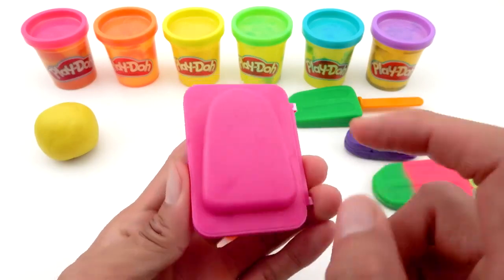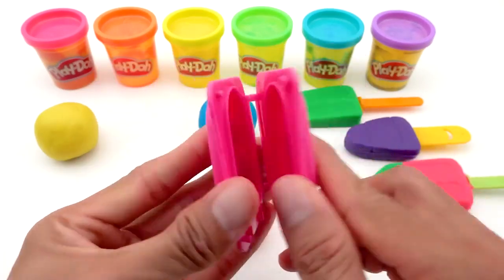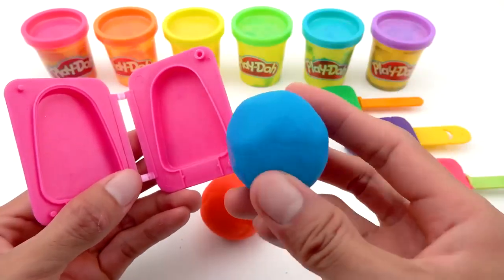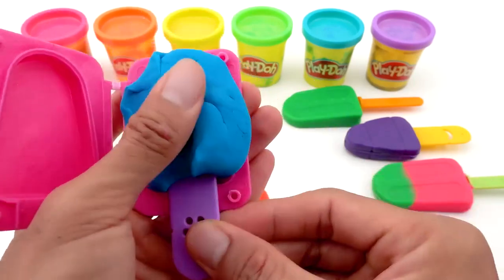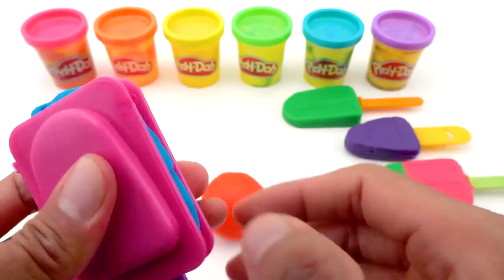What ice cream should I make with this pink mold? Hmm… I will use the blue Play-Doh and I'll put it in the mold. Then I'll use purple sticks. Press it, then wait.